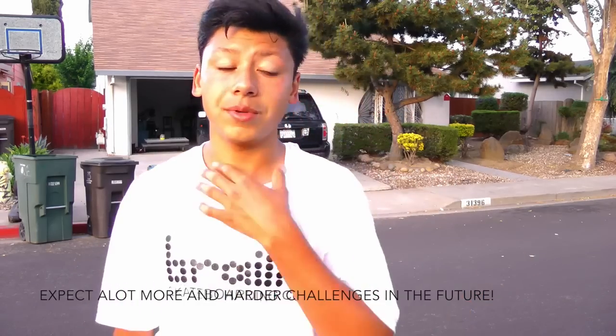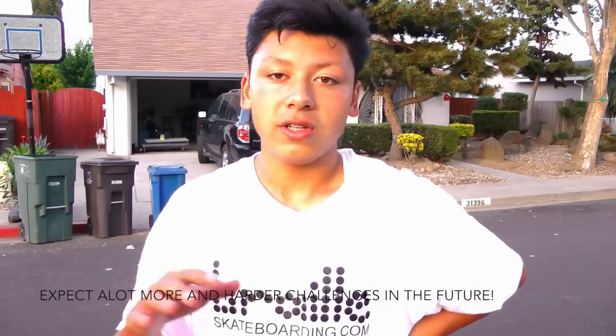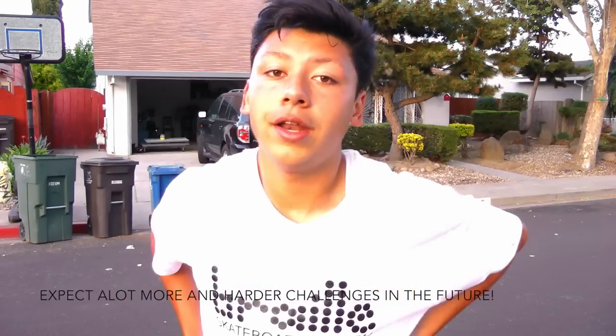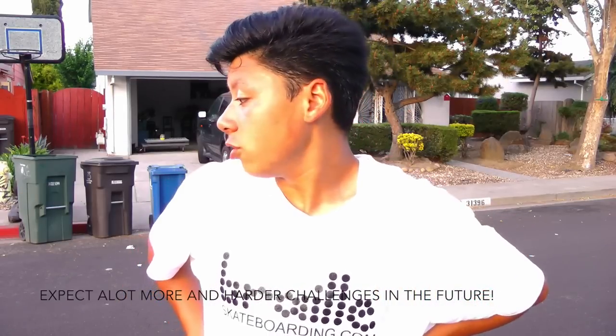Hey, what's up guys, Gabe here. I want to learn nollie frontside big spins and I'm not really sure what to expect from it. I think I could do it. I'm gonna start off easy with something I know I can do and then start getting harder and harder as I go on, but yeah, this should be fun — let's check it out.